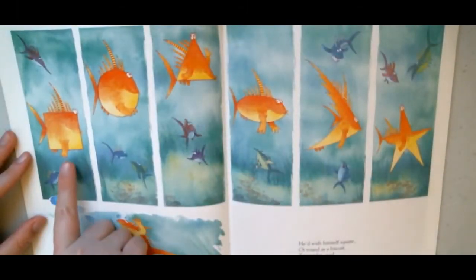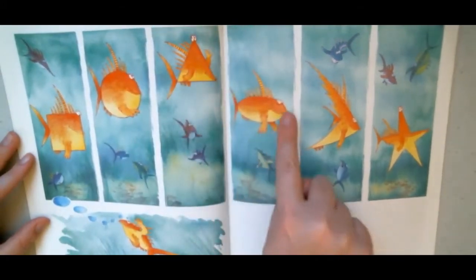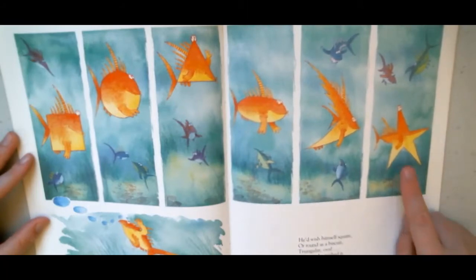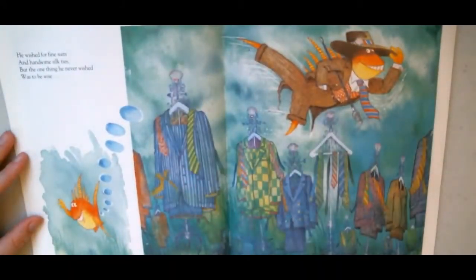He'd wish himself square or round as a biscuit — triangular, oval — name it, he wished it. He wished for fine suits and handsome silk ties. But the one thing he never wished was to be wise — to be able to think about things.